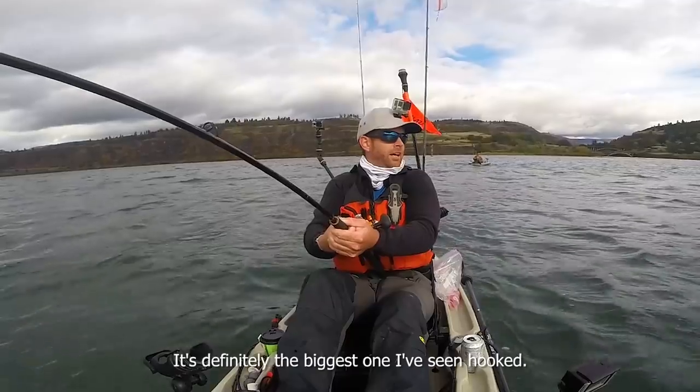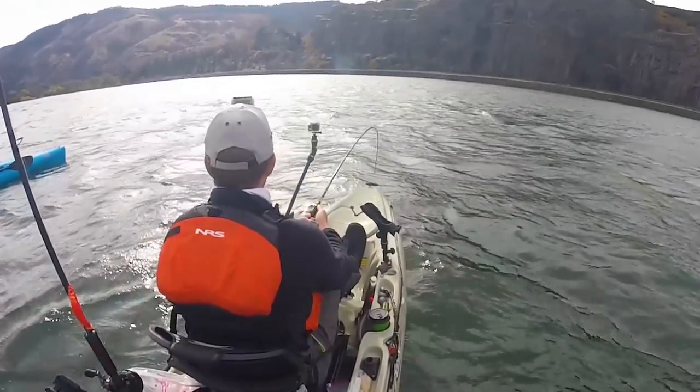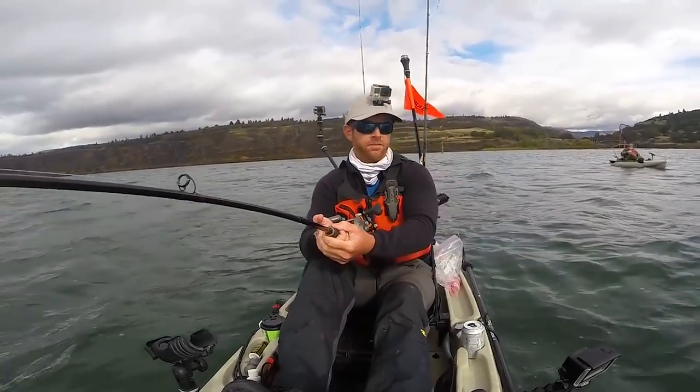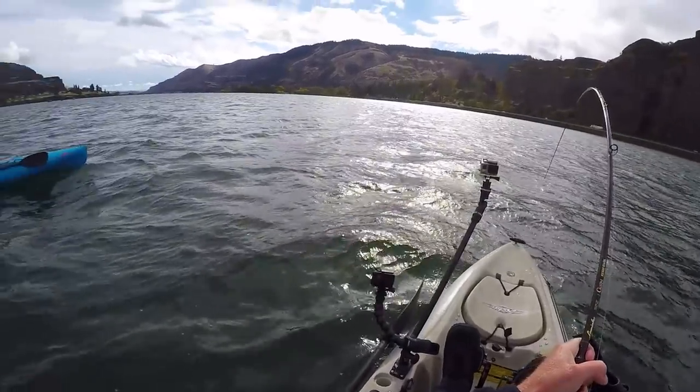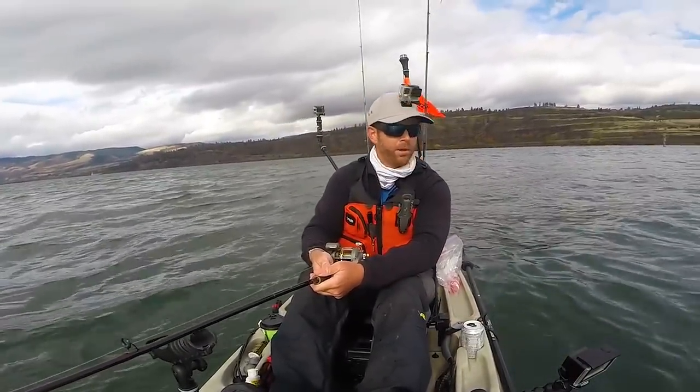That's definitely the biggest one I've seen. I don't want to screw this up. When I get a little closer, I just don't even know if it's worth trying to bring him up right now. I don't want a green sturgeon eight feet long next to my boat.